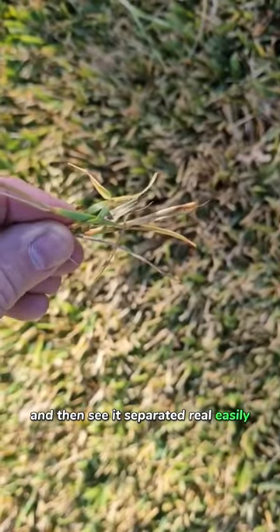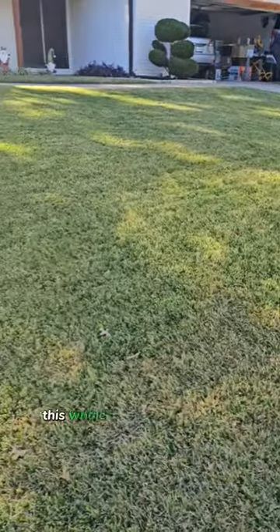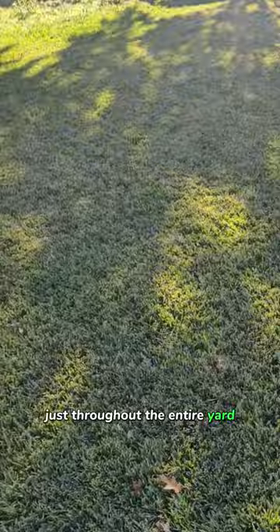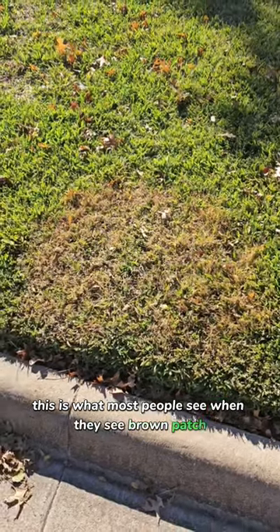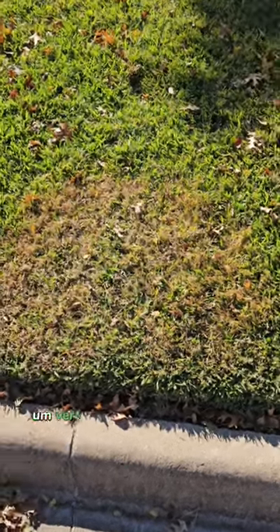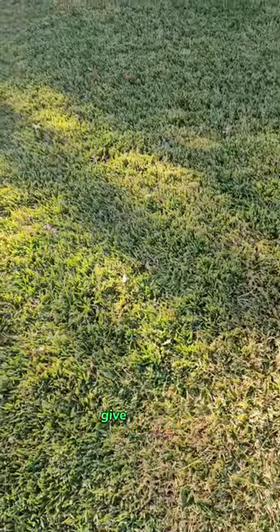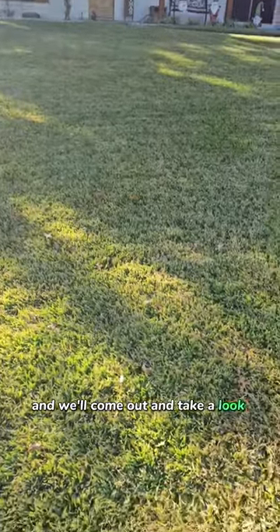Sometimes you can't tell — unfortunately this whole yard has it throughout the entire yard — but sometimes it'll be real obvious. This is what most people see when they see brown patch: a nice circular shape right here, very obvious. If you see this going on in your yard or you think you might have brown patch, give us a call, let us know that you think you might have a disease and we'll come out and take a look for you.